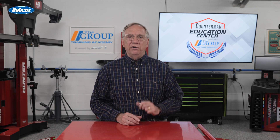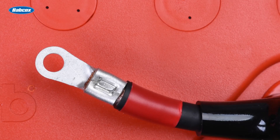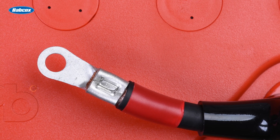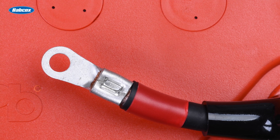In the automotive world, most wiring lies between 18 and maybe 12 gauge. The main exception of course are the battery cables, or the cables in an EV leading to the battery pack.